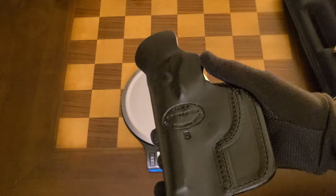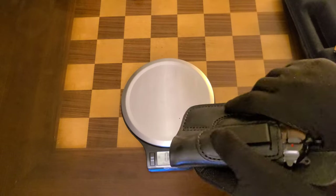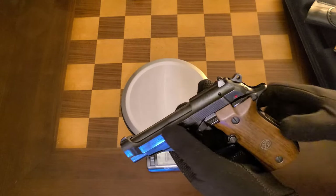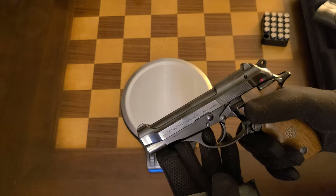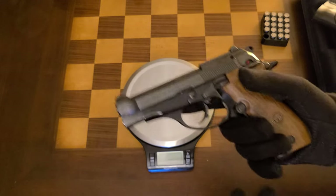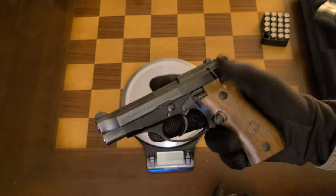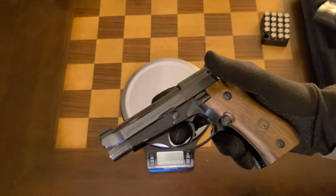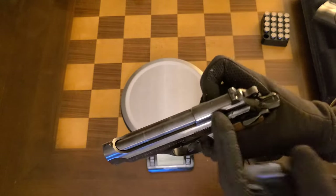A great holster I found for it is an Azula leather appendix holster. This pistol isn't honestly the best for carry — it's kind of big and a little awkward. That said, it's easy to control and fairly accurate for a 380, probably one of the more accurate 380 pistols you can find since most others are quite small. It fills a niche for people wanting the controllability of 380 but in a larger, heavier package.